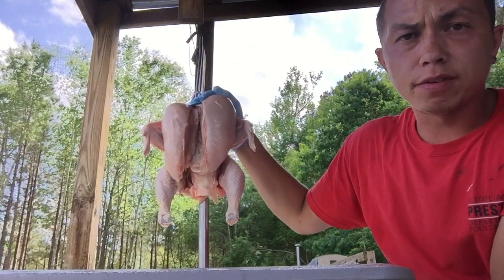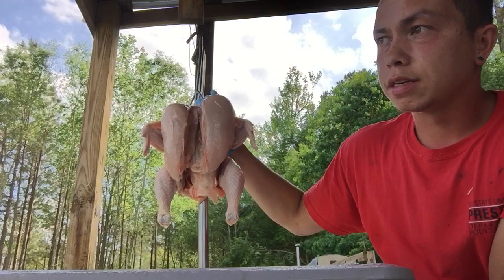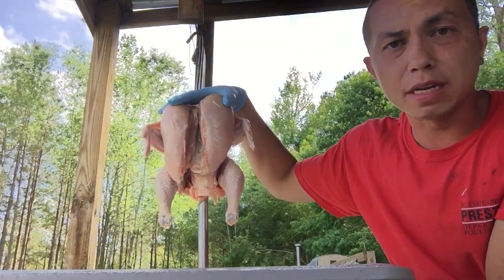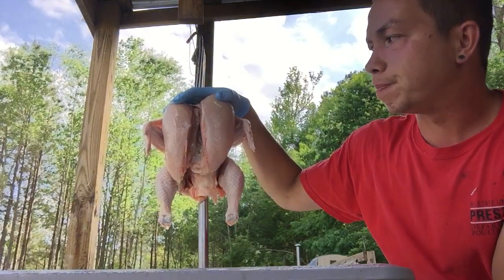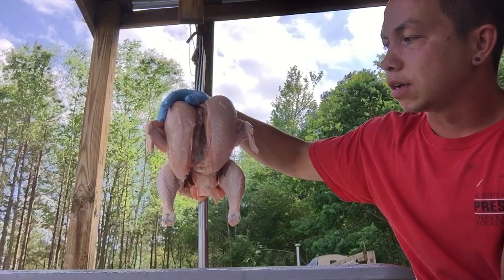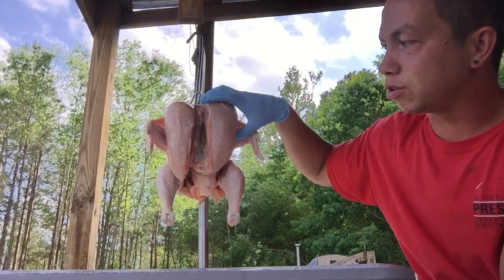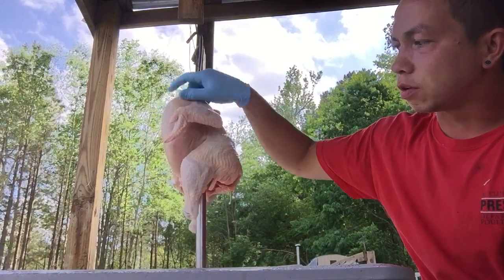If any of y'all are hunters and you duck hunt, you'll notice that the breast of duck meat is dark, because they are using that muscle. And that is how you get the difference of white meat versus dark meat.